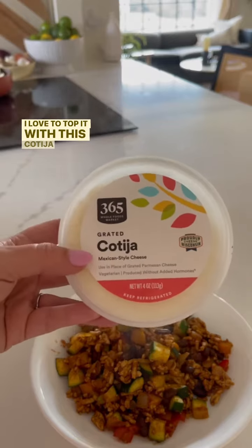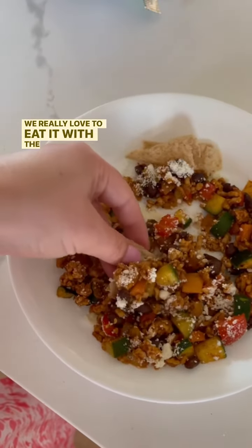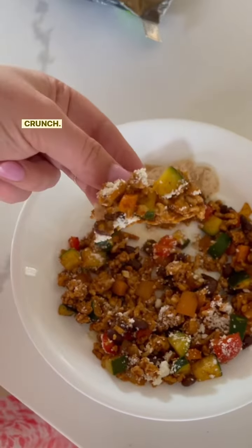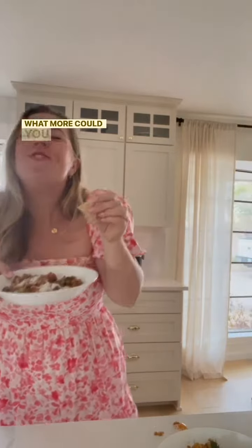Toss in those beans and then it's ready to serve. I love to top it with cotija cheese and a squeeze of lime. We really love to eat it with the Siete lime chips for some crunch. It's delicious, colorful, nutrient dense, and it saves well for leftovers — what more could you want?